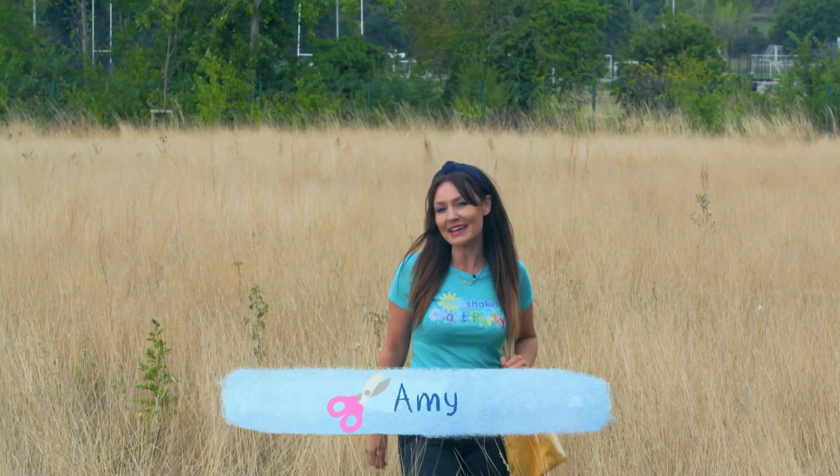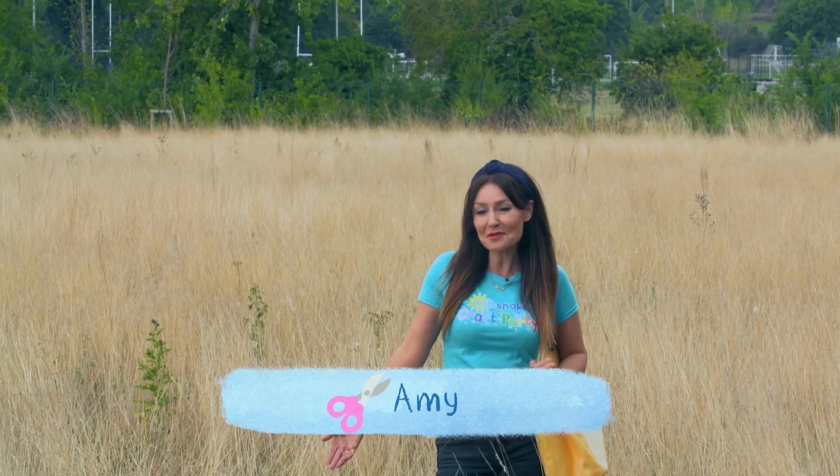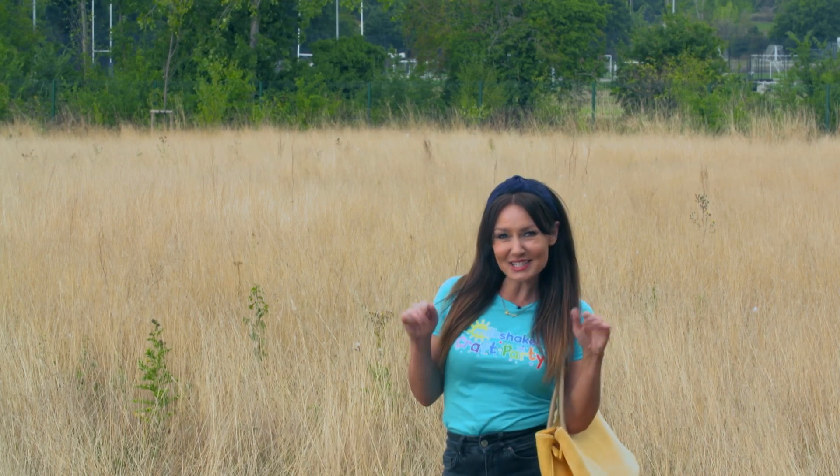Hi Milkshakers! I'm Amy and it's time for a Milkshake Craft Party where we have fun making things you can share with your friends. Today I'd like to make something a little bit spooky.